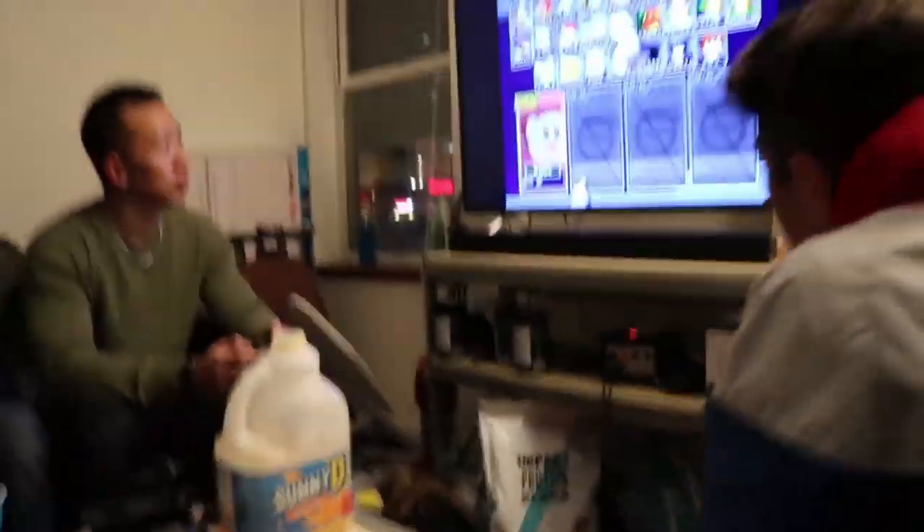You can guess what comes next — the chicken afterwards. That's not cold yet. What do you play on? Wii. Wii, okay.